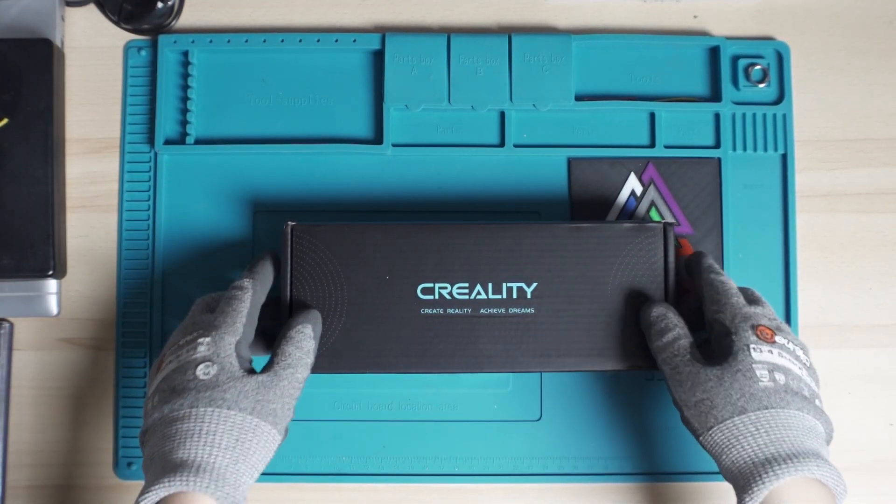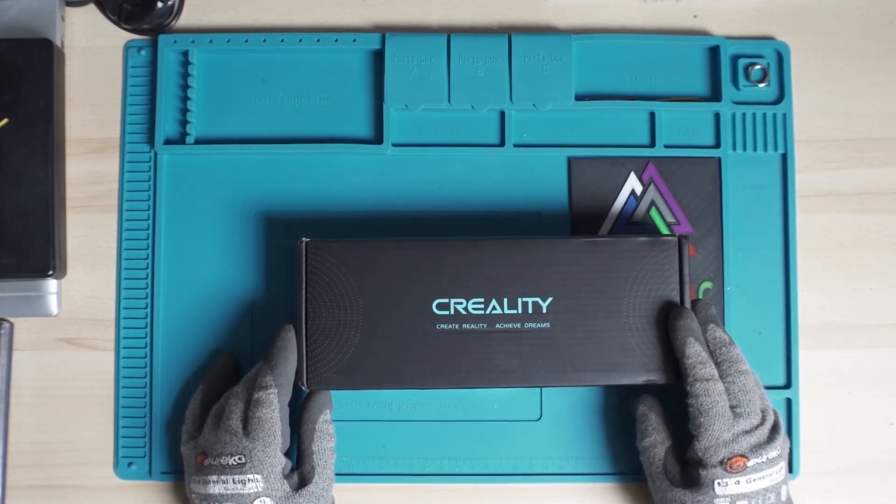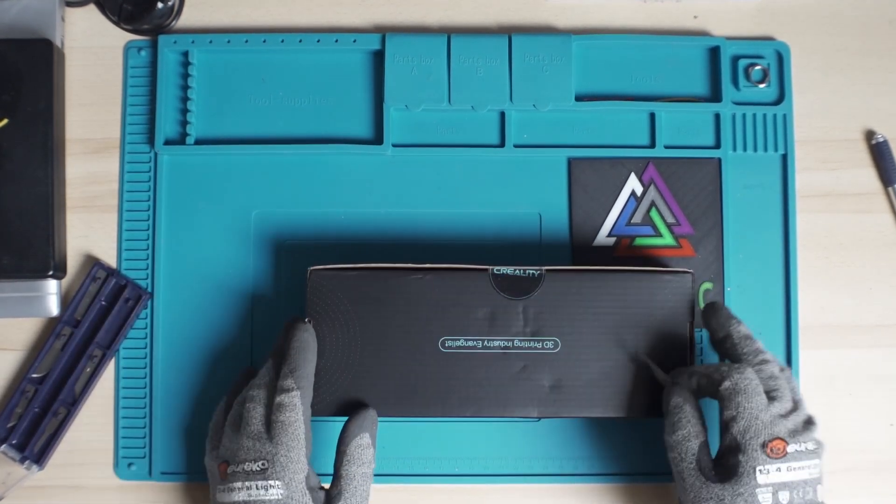Today we have a new package. We are going to unbox, install, and test this Creality auxiliary fan, and I'm really excited. So let's get to the unboxing of this package.